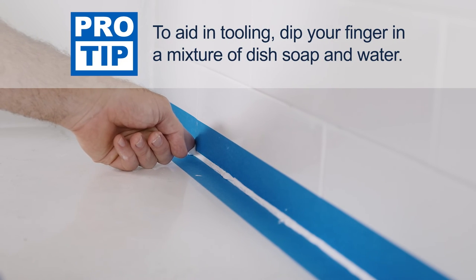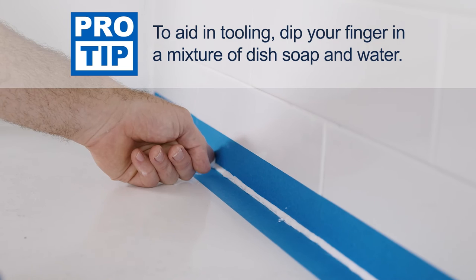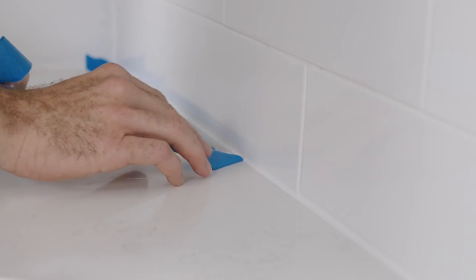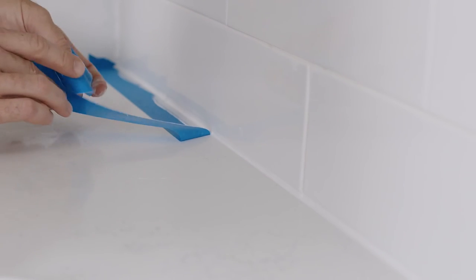Next, tool the bead with your finger or a caulk tool until the bead is smooth. Immediately remove the painter's tape before the sealant has a chance to cure. Remove any excess or unwanted sealant with mineral spirits.